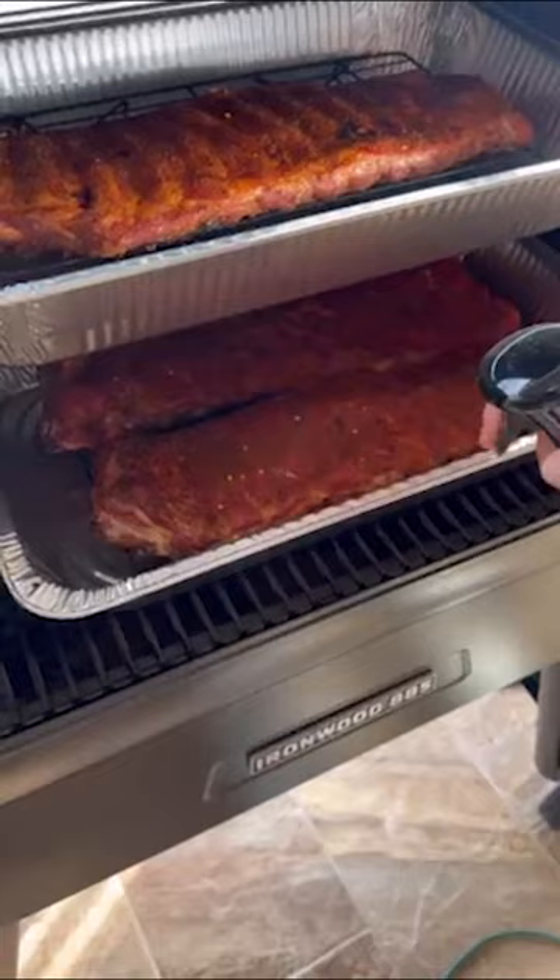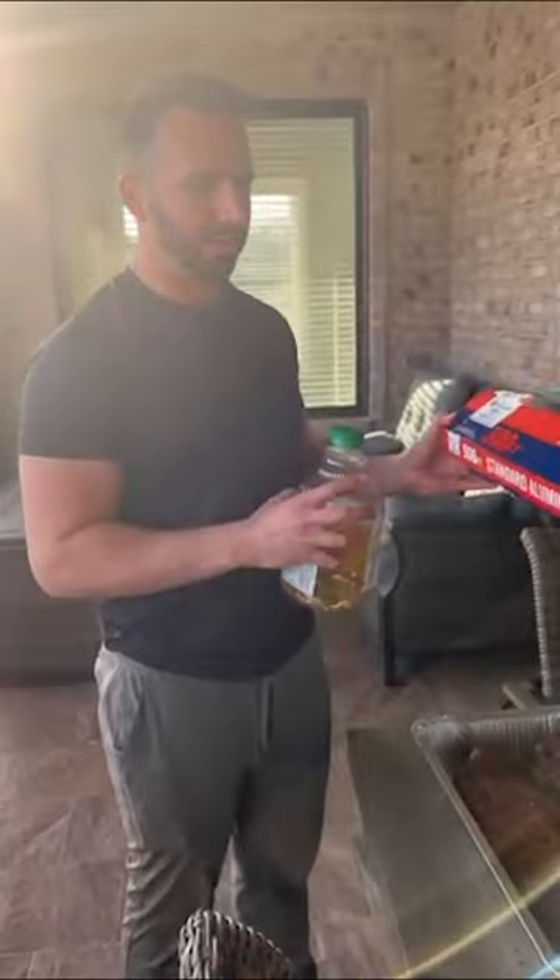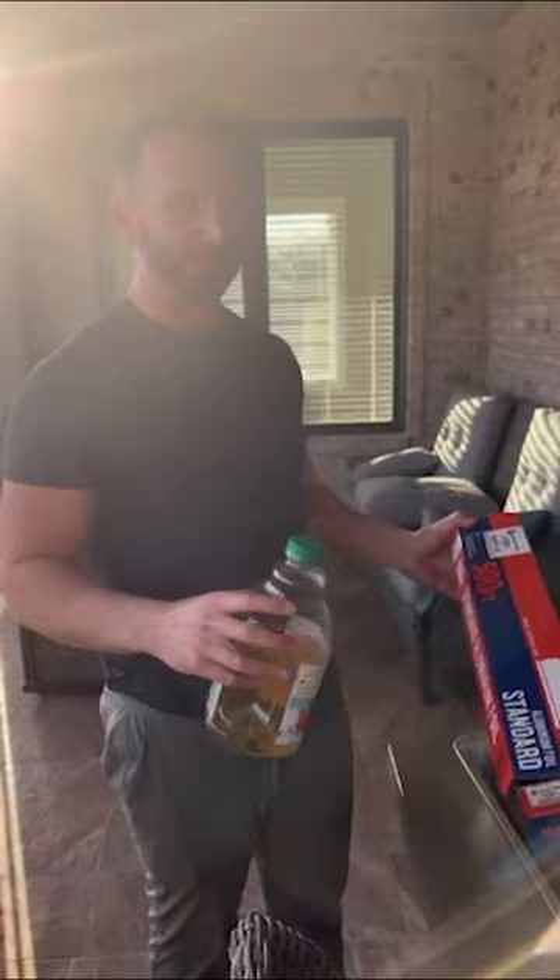They've been cooking for almost three hours uncovered, so now it's time to put a little bit of apple juice in the bottom of the pan and then cover them in foil. I like to poke maybe a little hole in each so it has a tiny bit of ventilation, still giving it a little bit of bite — because I don't like them to be just mushy, complete fall-off-the-bone. So we'll do that now.